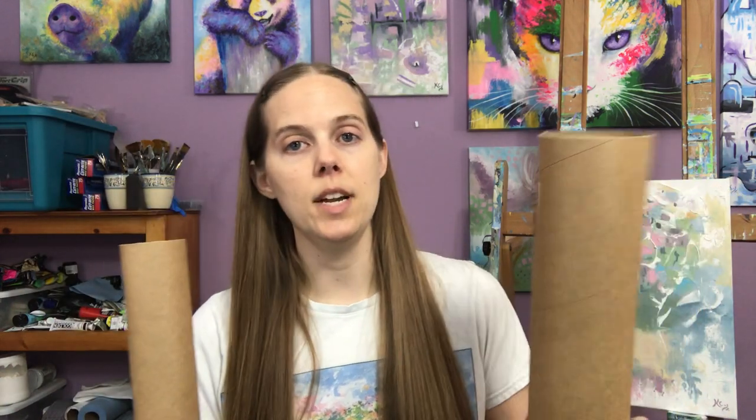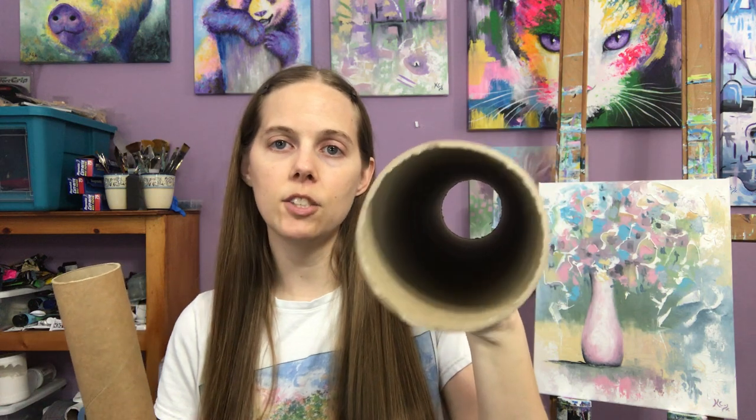For larger prints it's safest to ship them in shipping tubes. I have several different types here. If you're just starting out you might just want to get one size of tube that will fit all the different sizes of larger prints you make, so you don't have to store as many. I like to get a 2-inch tube for my 11x14 prints, and my other prints up to 16x20 go in a 3-inch tube.